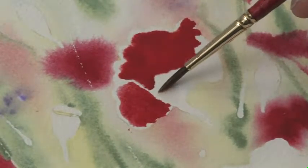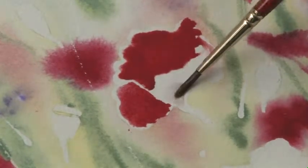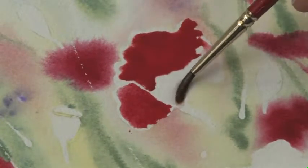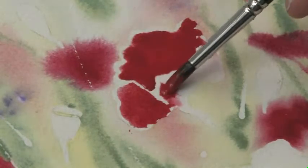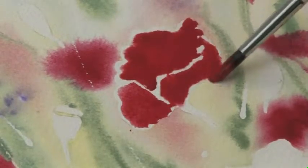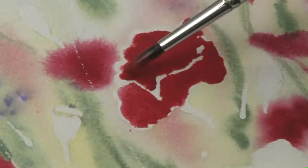Since my paper is slanted, it really is puddling down towards the edge. In watercolor, a lot of times you paint with water first and then add the paint into that space — that's very cool. You never know exactly what's going to happen with watercolor because it's very mobile, a little hard to predict.